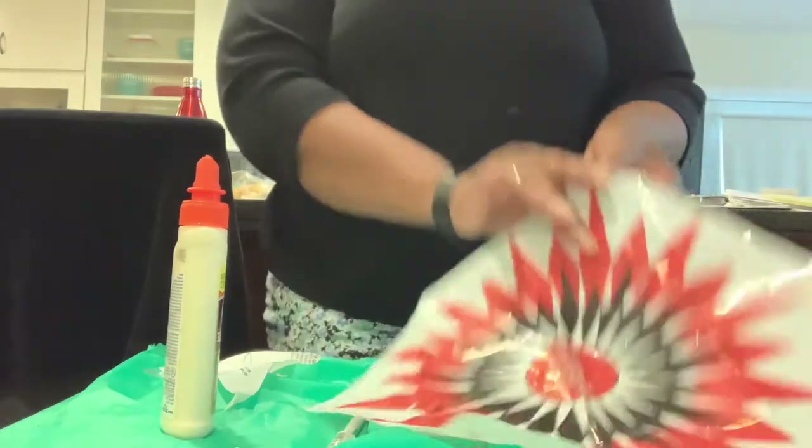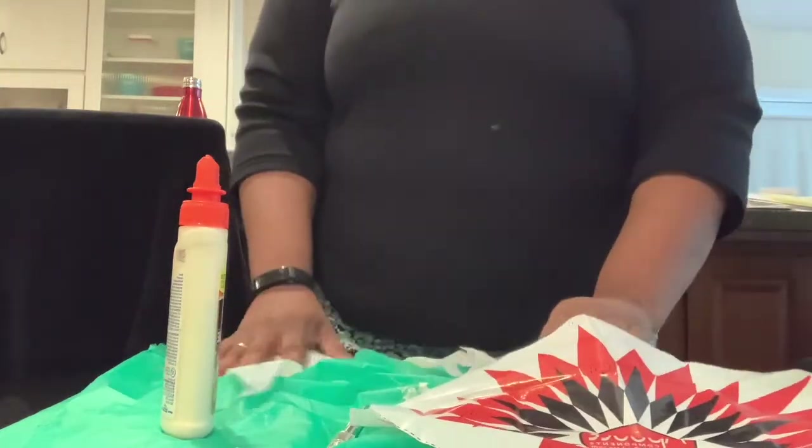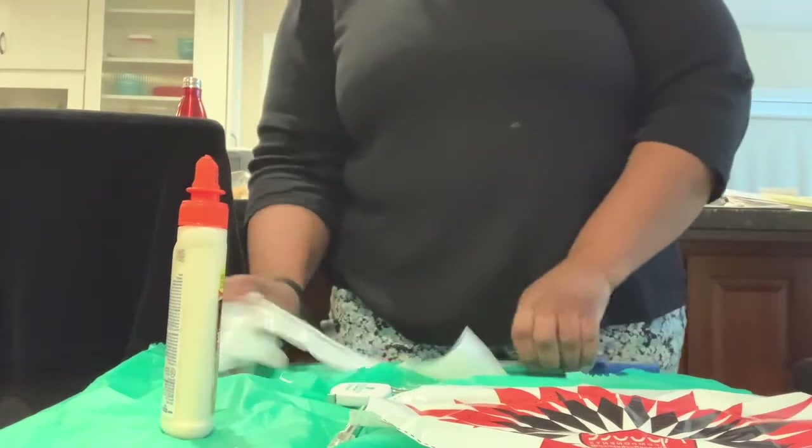My parachute is cut out all the way around. I'll move my trash over.